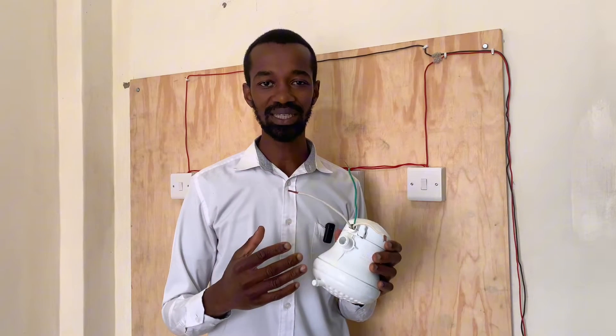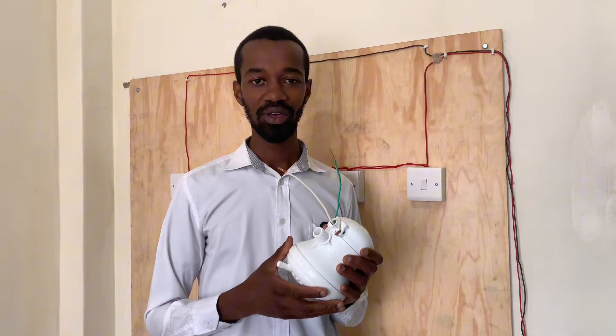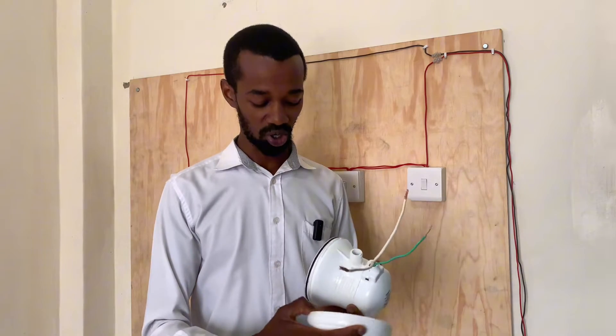Water is in contact with the earth connection, and therefore there is a very, very safe path for electrons or charges in case there is a risk of electrical shock.